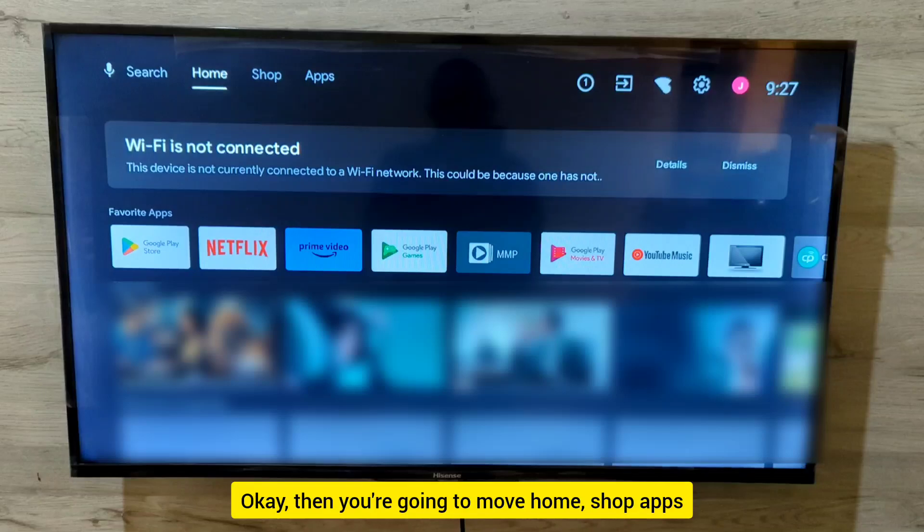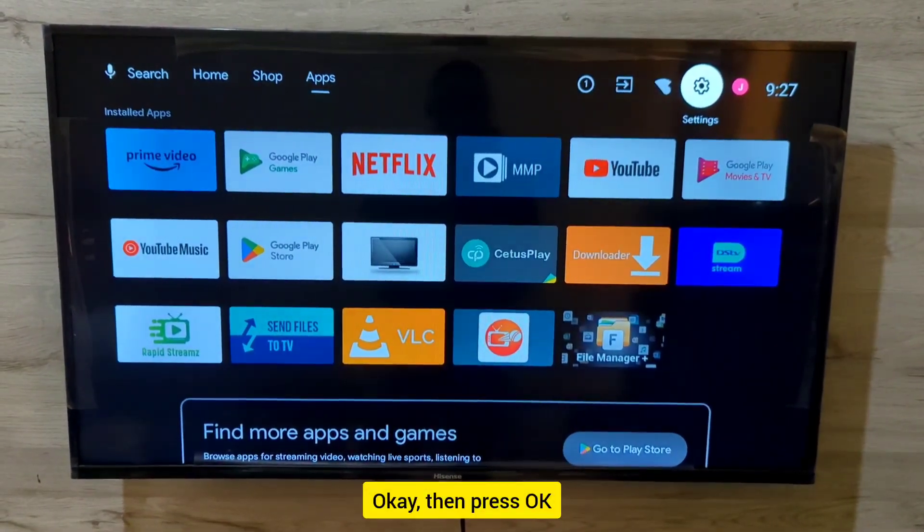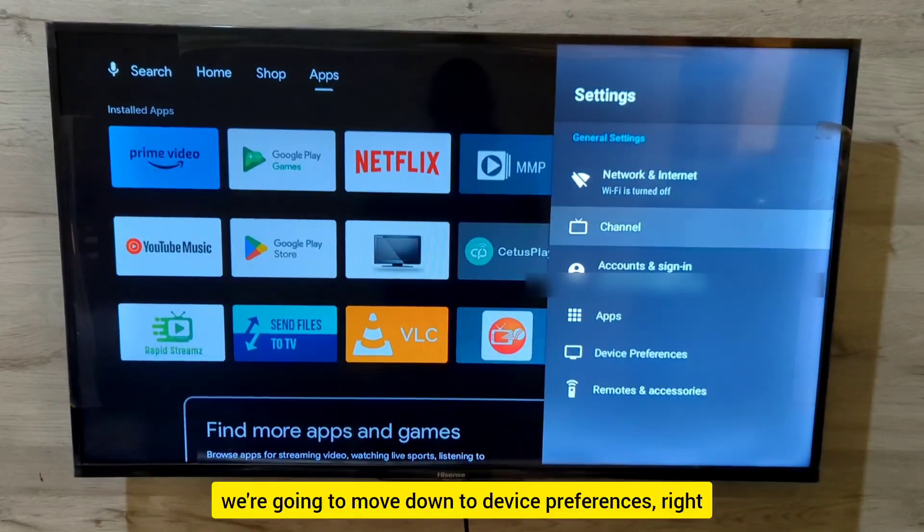You're going to move to the Settings icon right there and press OK. When you press OK, this comes on your screen and you're going to move down.